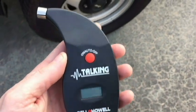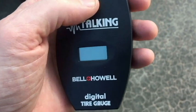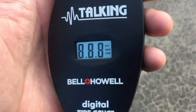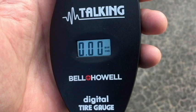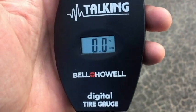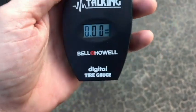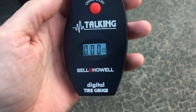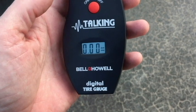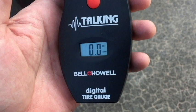So let's test it out for the first time. Let me show you the modes. Just push the red button: PSI, bar, English. So bar is a different measurement that I'm not going to be using — I'm going to use PSI.